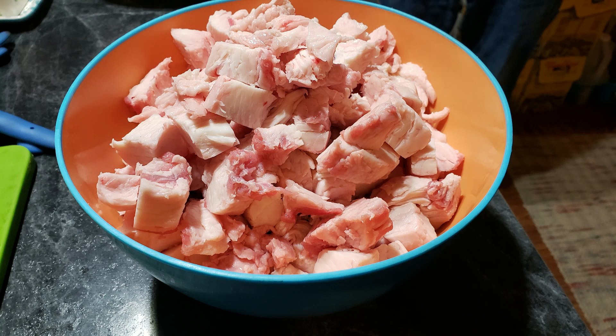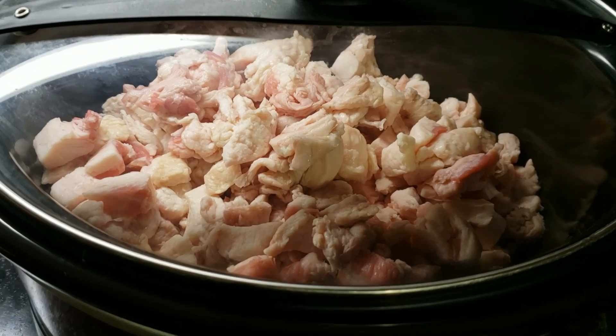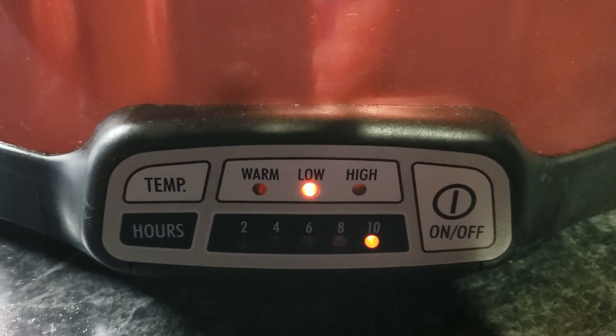After I cut this up, I added it into the slow cooker on the longest setting, which is 10 hours on low, and then tomorrow morning before I go to work I'll reset the slow cooker for 10 more hours. You could also render this in a stock pot on top of the stove, which would be faster — probably around four hours or so depending on how much fat you have.